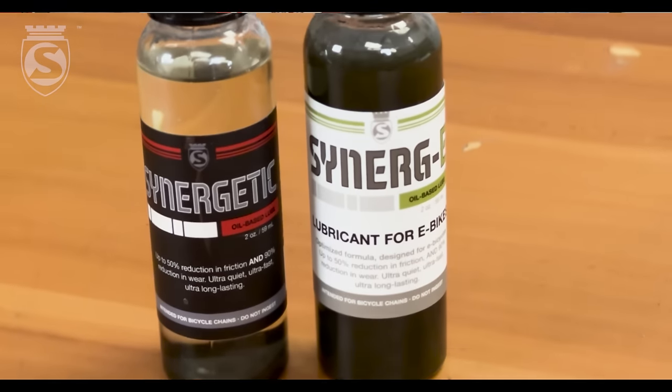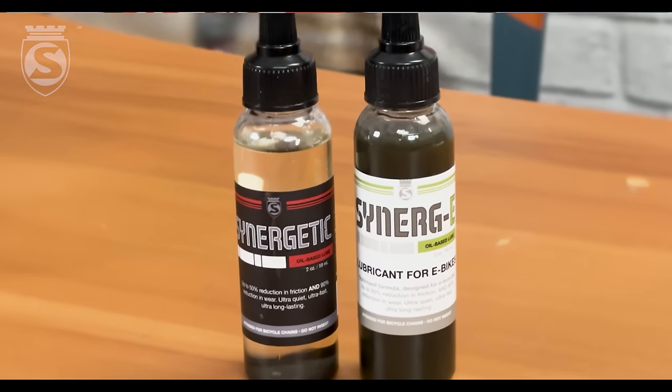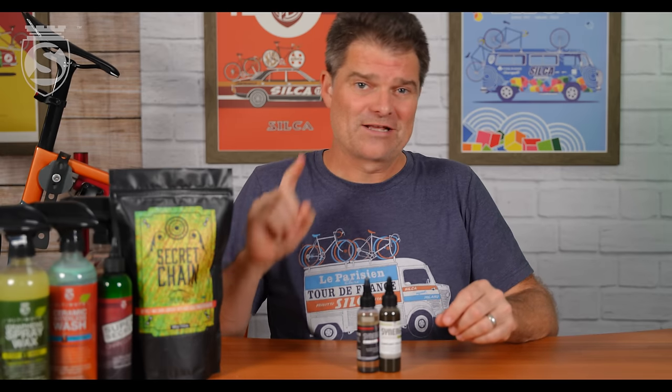Hey everybody, Josh here from Silca, answering more of your questions. Today we're going to go a little bit different from what we've been doing lately. We're going to answer a common question we've had since around the Unbound time: if you guys are so all in on wax, and if wax is the best thing going, why do you make these guys — Synergetic and Synergy?